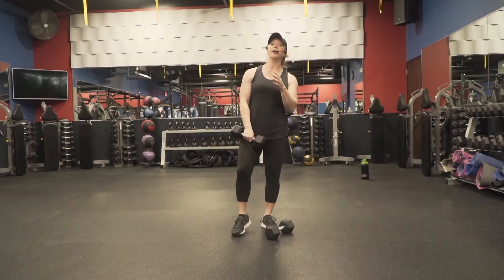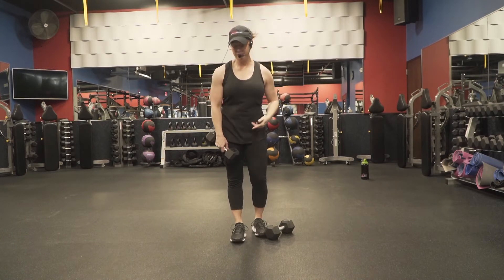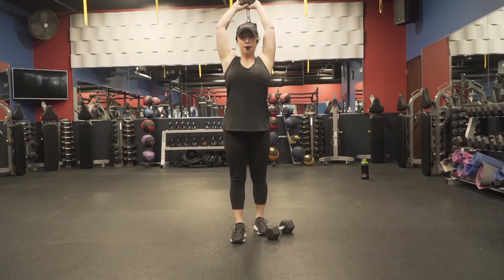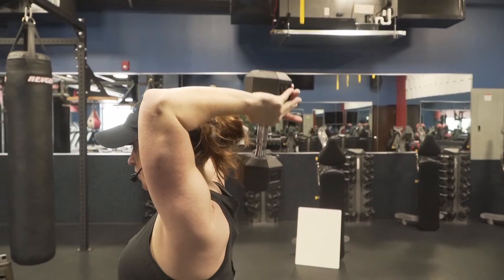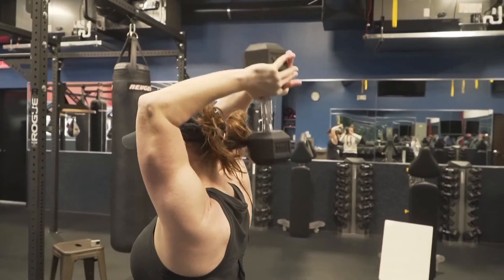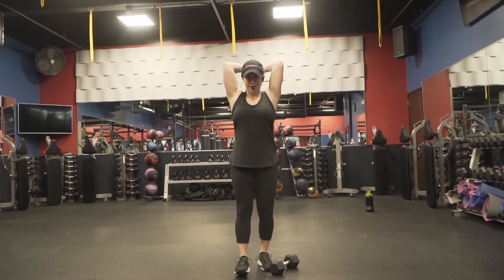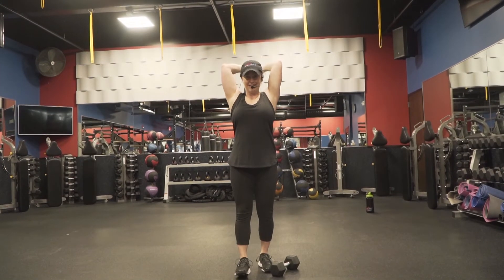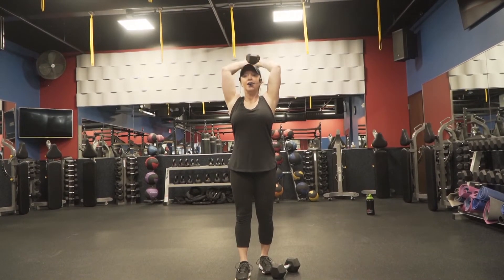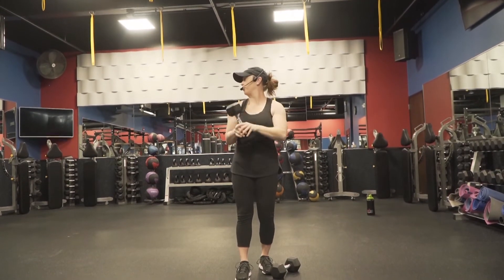Drop one dumbbell. Now you're going to want a heavier dumbbell for one dumbbell overhead tricep extension. Bring it up, hold it underneath, bring it over the head, drop it down behind the head, squeeze it up — that's your triceps. 12 reps. Nice and tall.